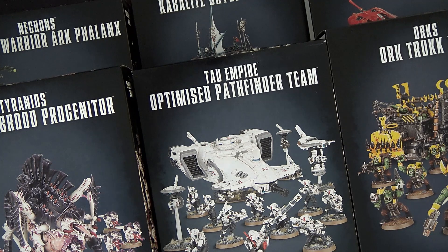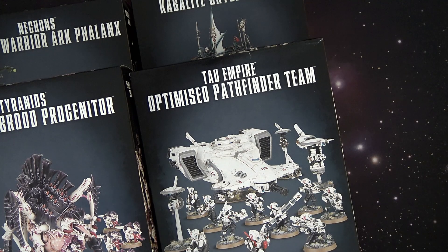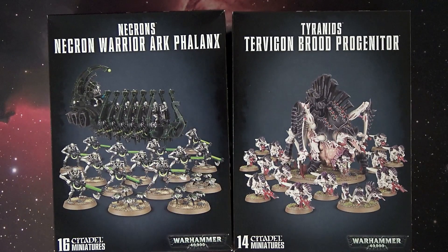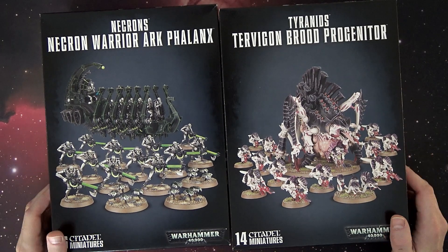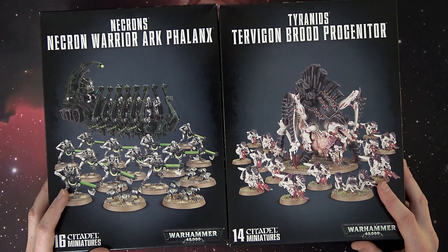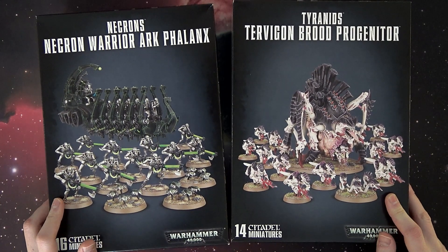These all retail for $55 US, but two of them — the Tyranid one and the Necron Phalanx — retail for $60 US. But they're still a pretty good savings, from 20% to 30%, and of course if you get these at a discount from Dicehead Games, War Store, Frontline, or any of the big retailers in America, then you're getting an even better deal. And who doesn't like better deals?